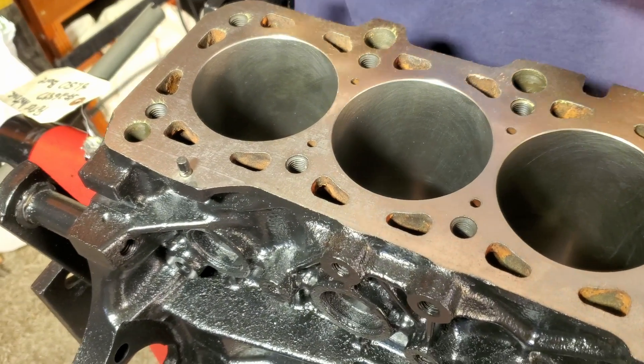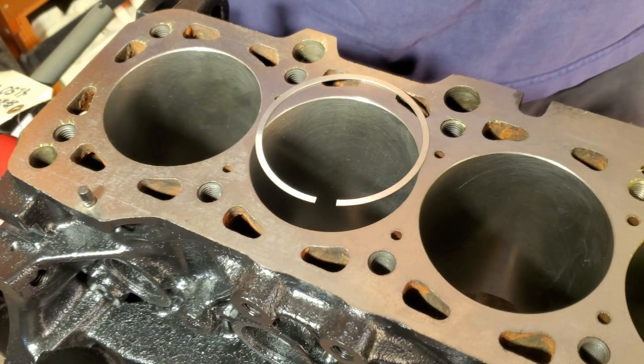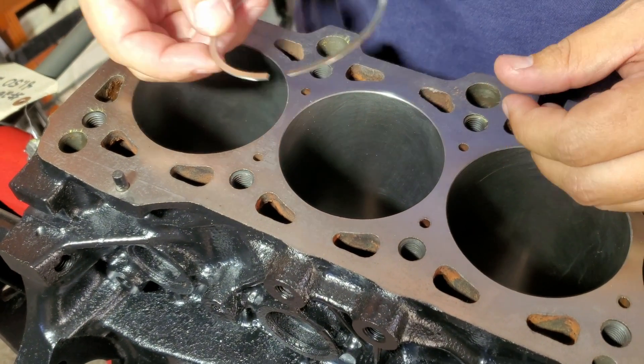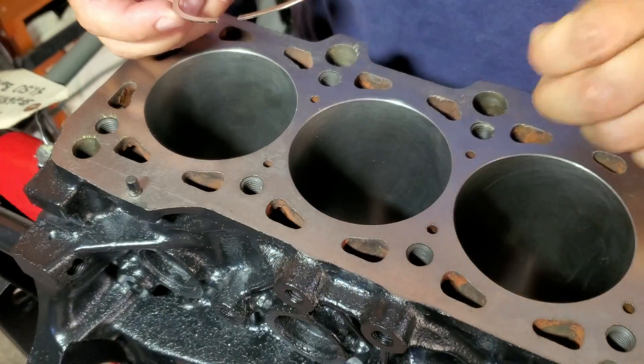What we're doing here today is we're gapping a set of rings. Peter's got new pistons and new rings and it's been bored. So you take the top ring and you insert it in the bore.